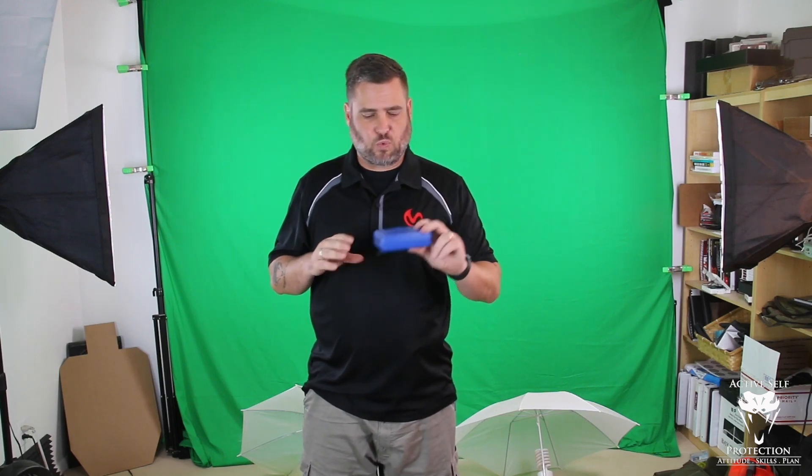You don't need a lot of tools for this. We're definitely going to use the Mantis X10 because it has a really cool new draw and holster analysis feature. But really, you can use your smartphone with a timer app. I'm going to use my old school Pocket Pro 2, which works really well as well.